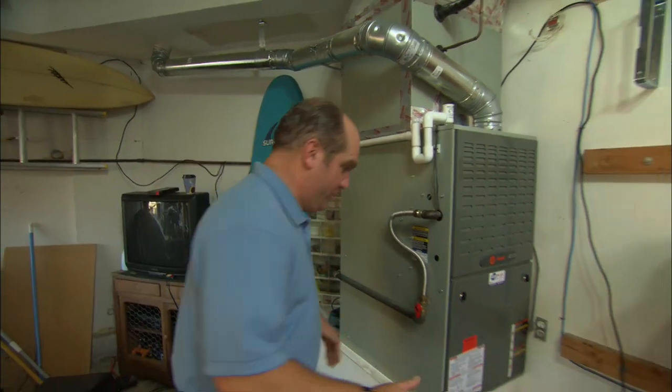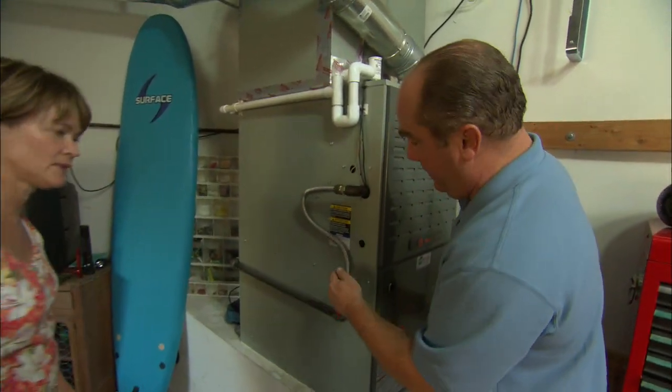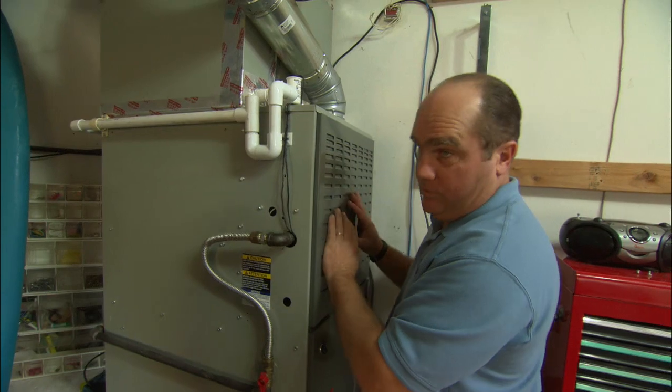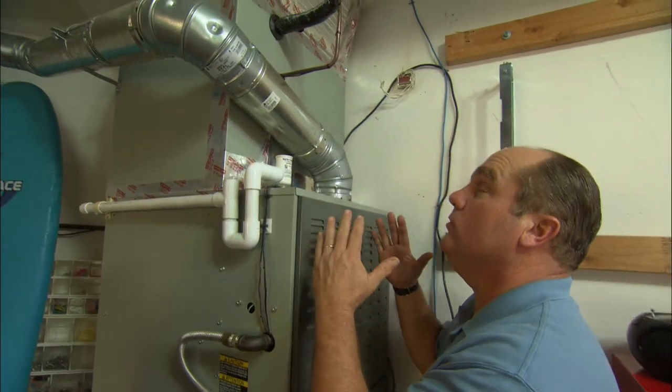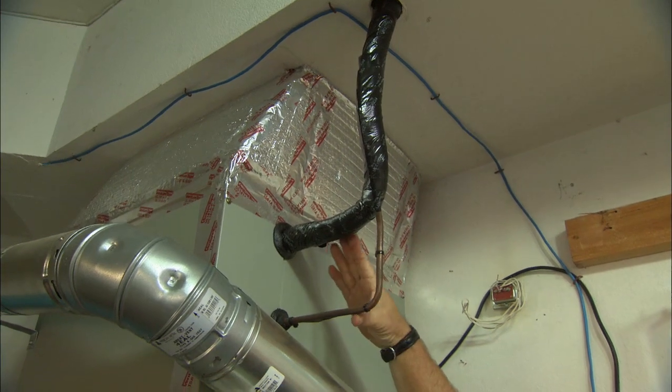So here in the garage is your furnace, Karen. The return air comes back from the building right here and comes up through the furnace. It's gas-fired, so here's the gas pipe, and that'll heat the air in the winter. Now, in the summer, we want to cool the air, so up inside this plenum is a cooling coil. You can see the refrigerant lines right here.